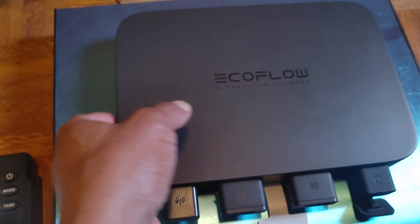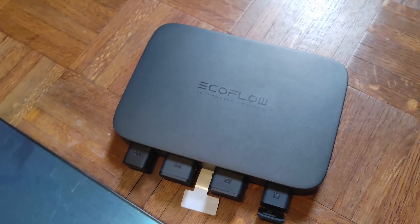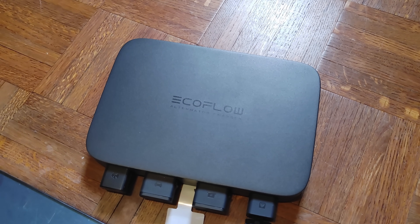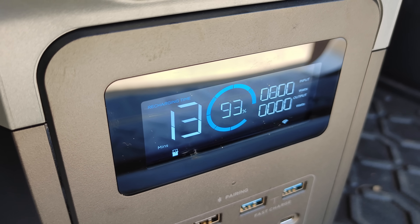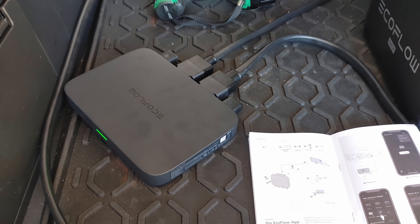Before we go further, I have some notes. Does it work? Yes it does, and I'm going to show you footage of it powering the power station right now. It is currently charging at an input of 800 watts and it'll be full in 13 minutes — and this is from the car. It definitely works. That is insane.